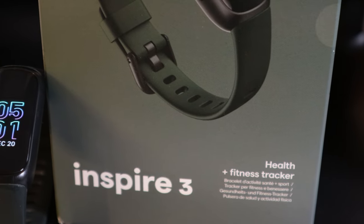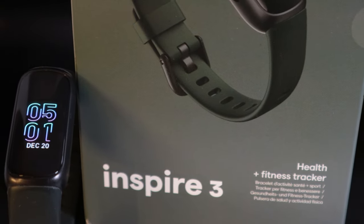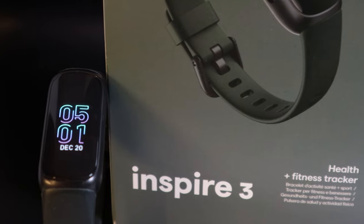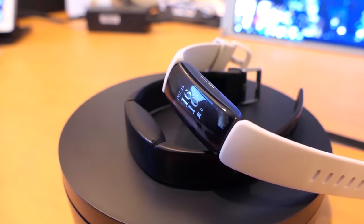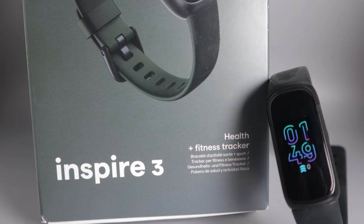Since it launched in September, the Inspire 3 has quickly become my favorite day-to-day activity tracker simply because of the battery life, the size, the shape, the comfort, and just the ease of use of it.